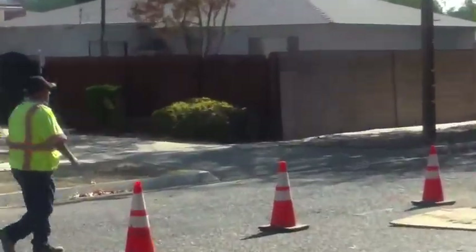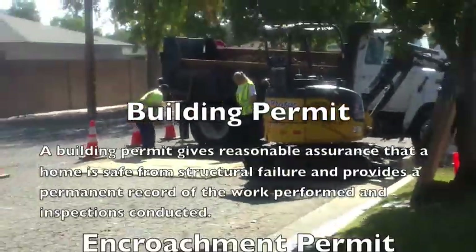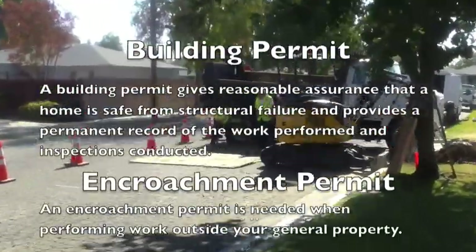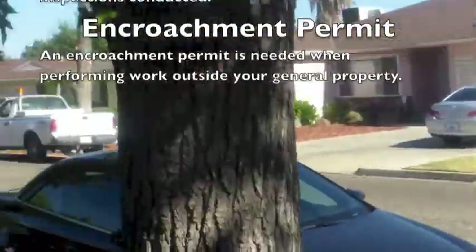When repairing a sewer line, two permits are required. A building permit allows for all work relating to the owner's home, and an encroachment permit is required for any necessary street work. Only once these permits are obtained by the city of Fresno can we start work.